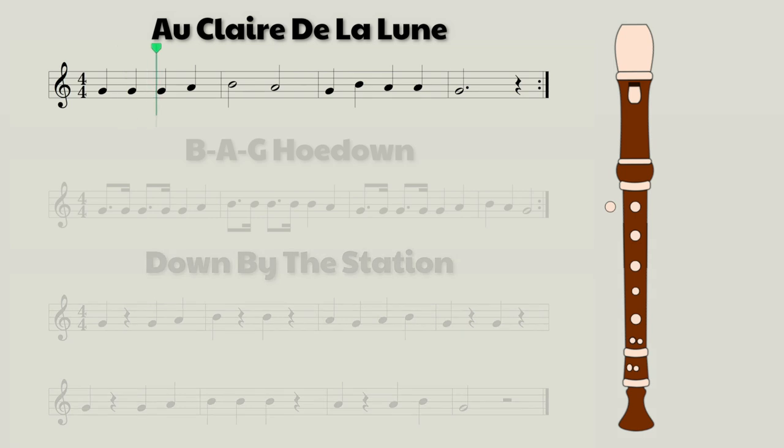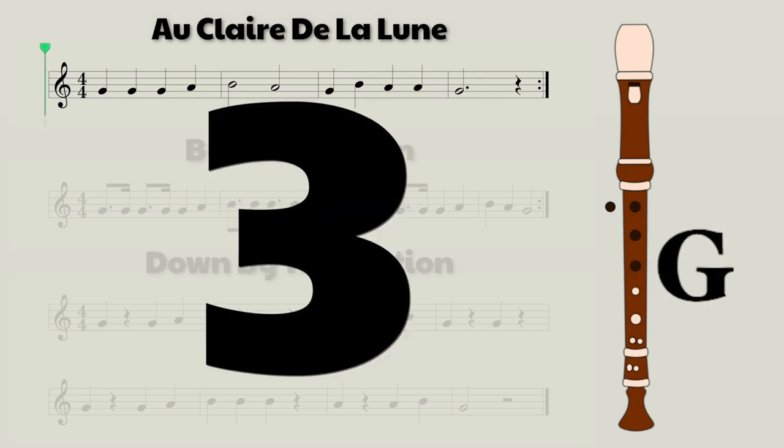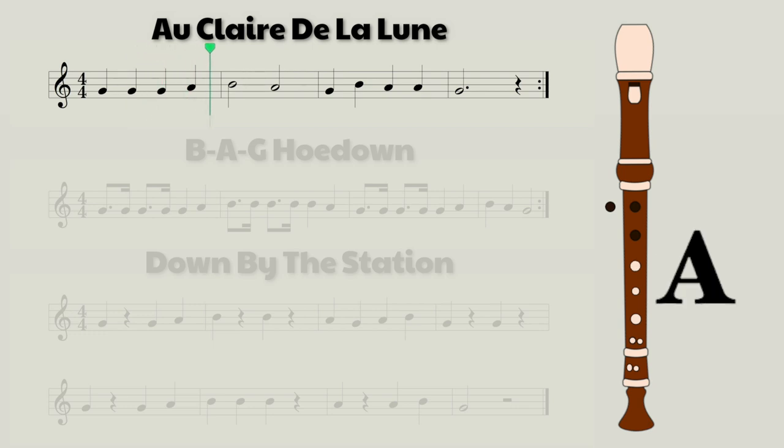Let's have a listen to the song now. At this point, you should already know how to play your B, A, and G, so I'm not going to review those. So let's just try playing it, and we'll start by playing it slowly. And now a bit faster.